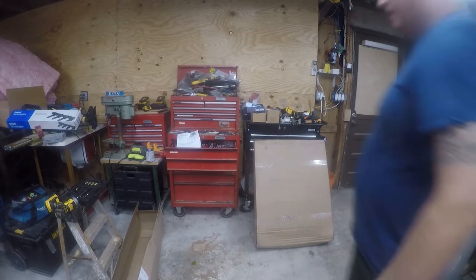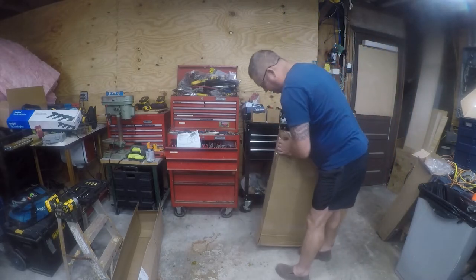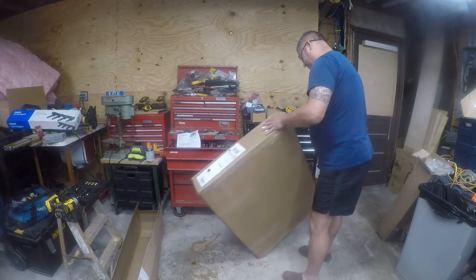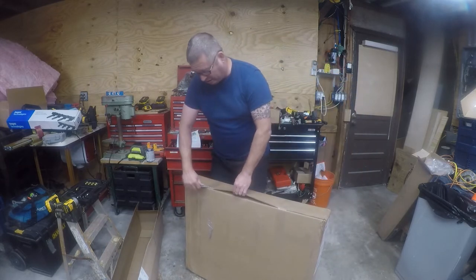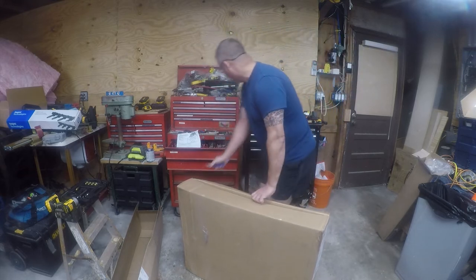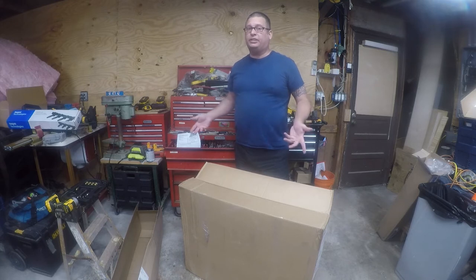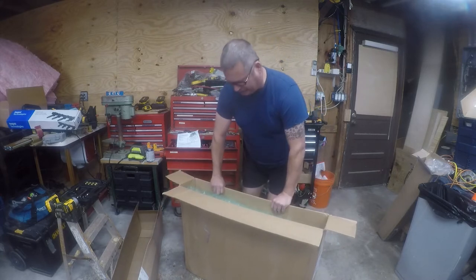All right, last but not least, let's see if we can figure our way inside this box. This was $138 at LKQ. I wanted to start with just a known point and control my costs on my rebuild. I don't want to put a $400 radiator in if I can put a $130 radiator in and get it back on the road - I can always buy another radiator later.